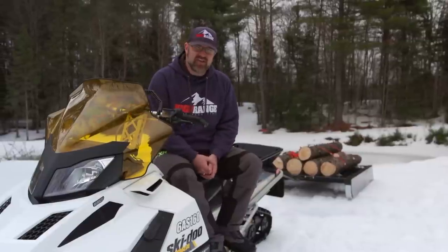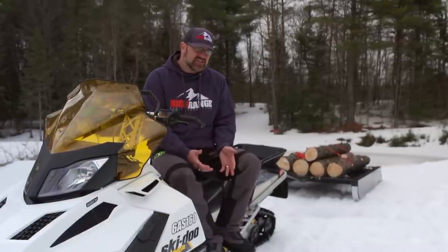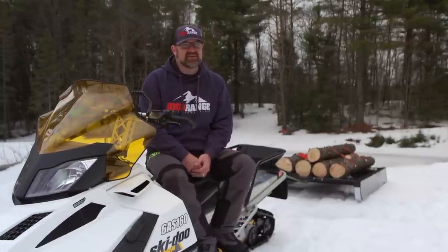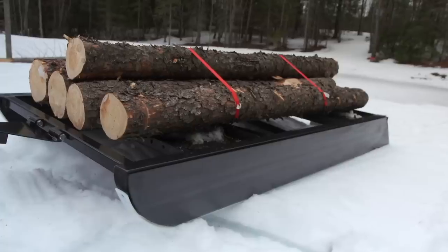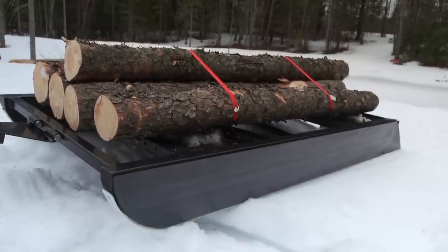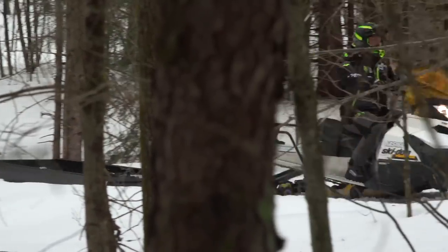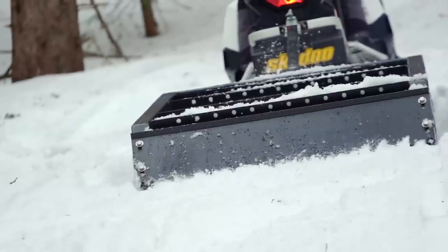The best part of the Trailhand 48 is that you don't have to worry about it failing on you. As long as you keep your grooming speeds reasonable — around 10 to 12 kilometers an hour — it's been designed and built to last. The best way to get your trails in excellent condition is to first use your snowmobile to pack down the ungroomed snow before you attach the Trailhand 48 and start grooming. Once the trail is set, you can easily and quickly groom it after each snowfall.